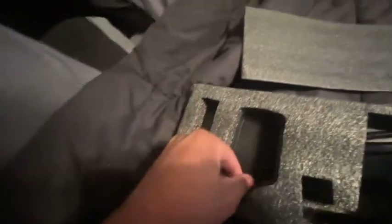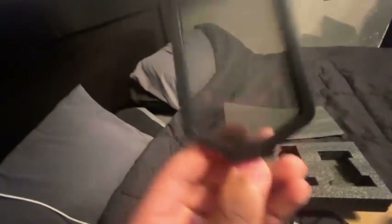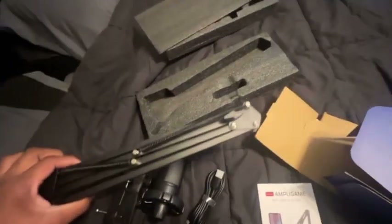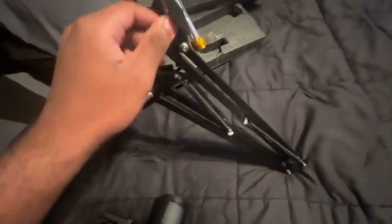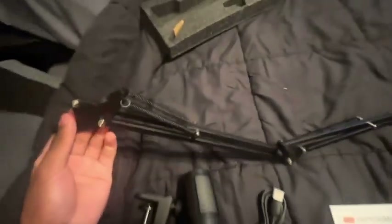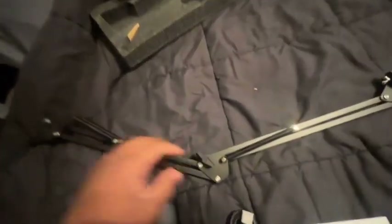I almost passed the desk clamp like ten times. Yo — it has a smiley face on it, that's crazy! Now we have the boom arm — looks pretty small. That's the farthest it stretches, but it's a budget mic so what do you expect? Let me read the instructions and then I'll hook it up.